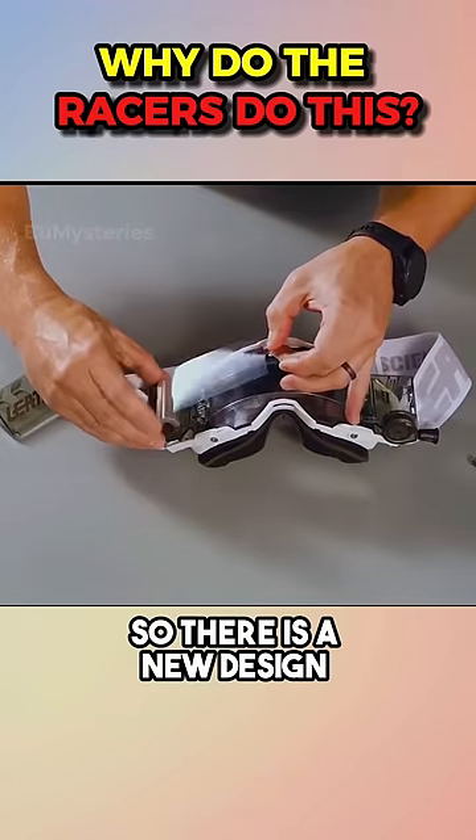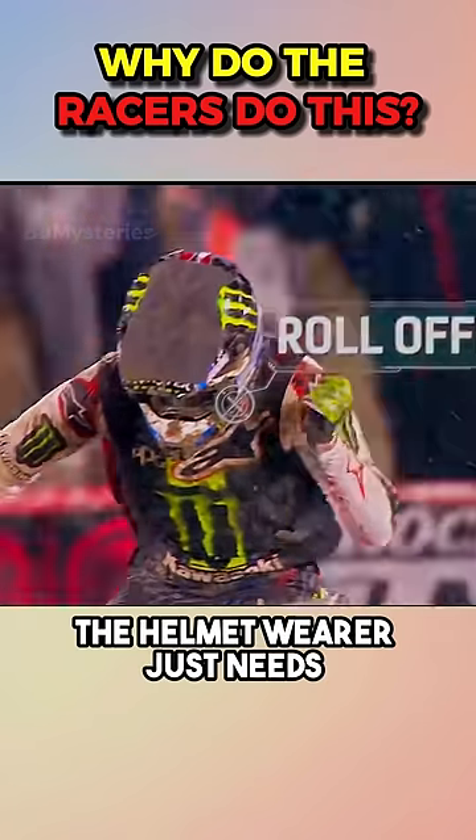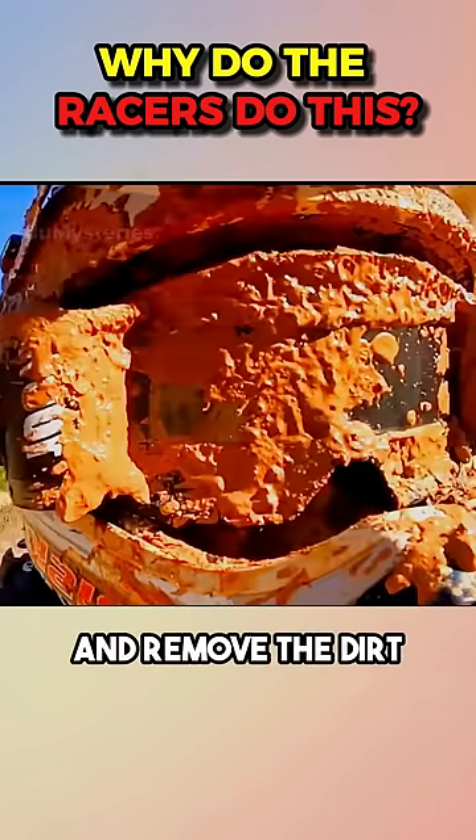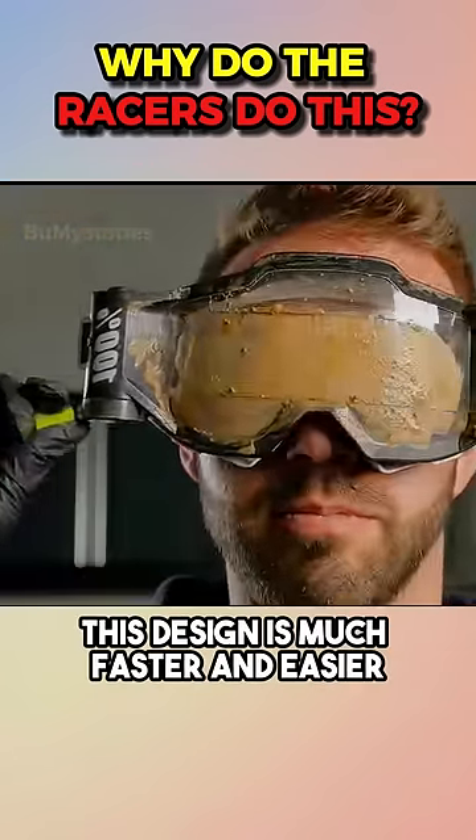So there is a new design called roll-off. The helmet wearer just needs to pull the cord. The film will be pulled across the glass and remove the dirt. This design is much faster and easier.